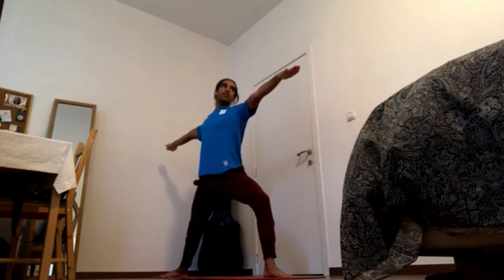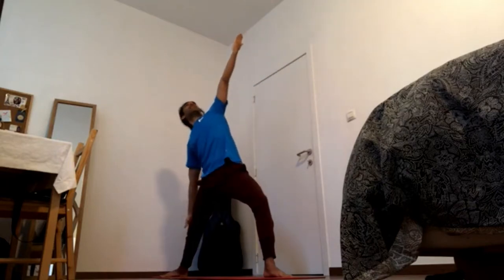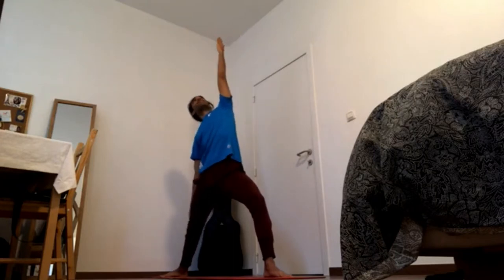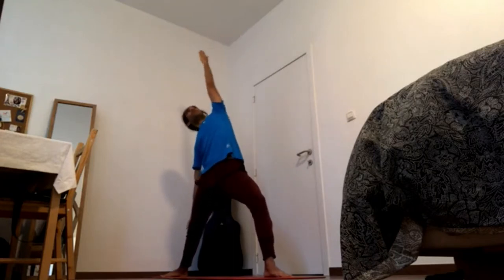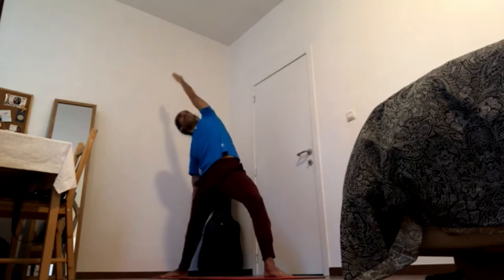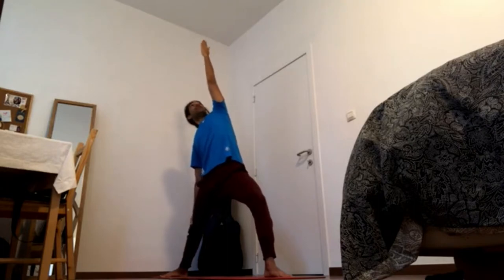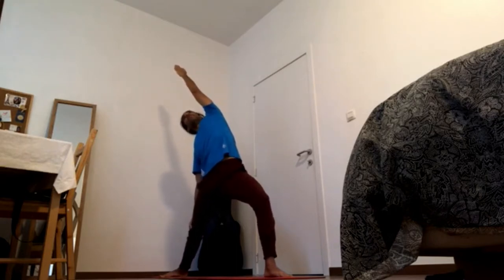From here, let's just reverse the warrior. Turn the palm of the front hand upwards and exhale, bring the back hand to the shin or to the thigh — this is enough, you don't need to go low. Bring the shoulder blades back and down, then straighten the front arm, bring the fingers together, and add the lateral stretch, just like in our warm-up.